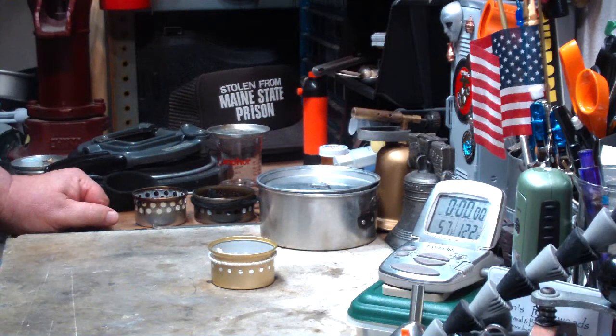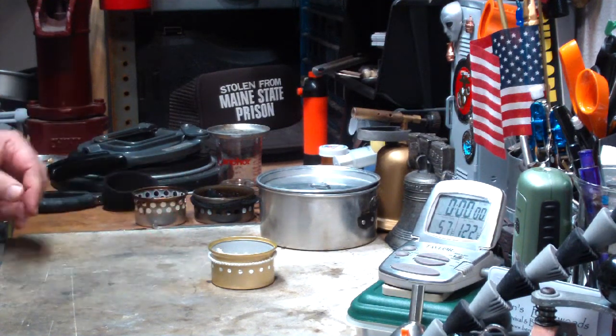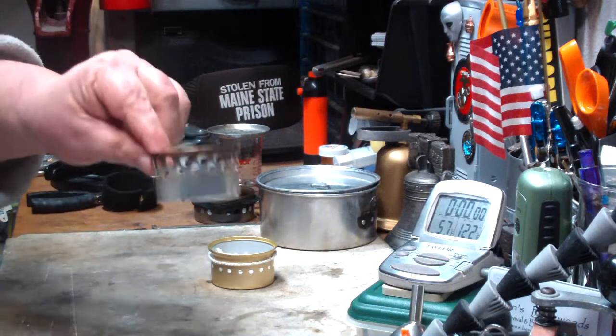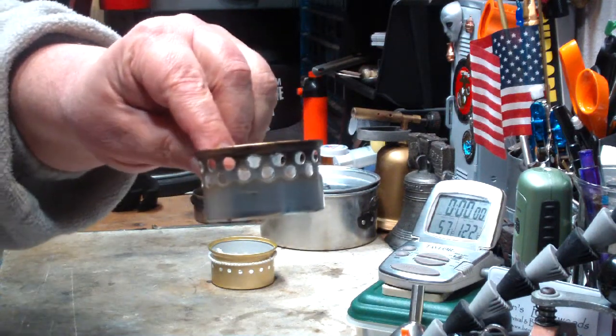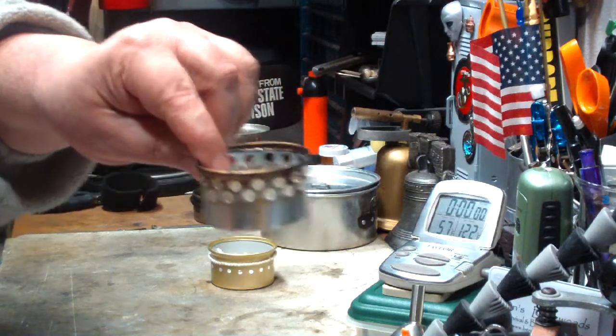Hi, Hiram here. This morning I want to make another modification to the Super Cat Stove. In the past, you saw I had this one from Colorado Camper — he gave it to me so that I can play with it.